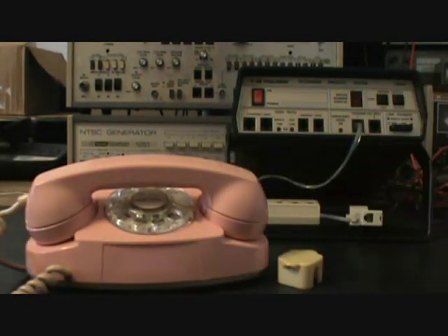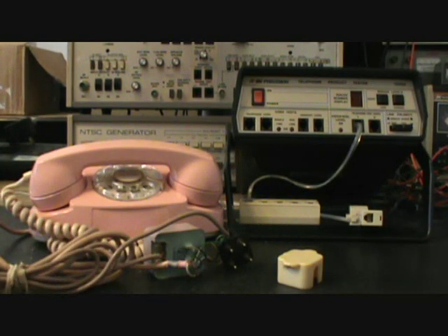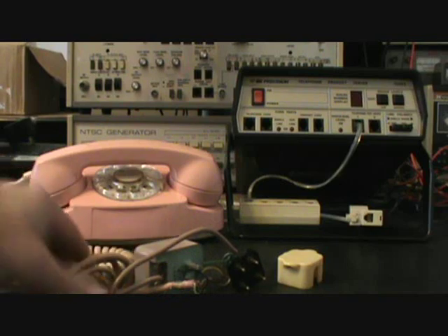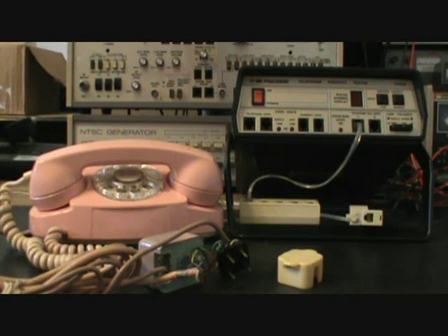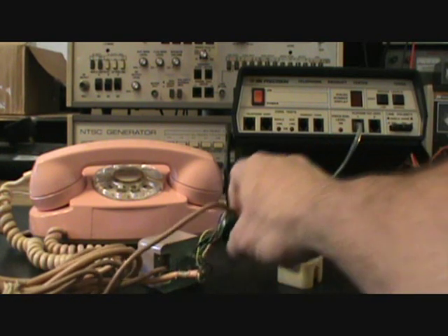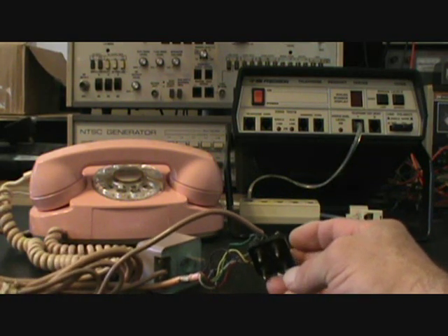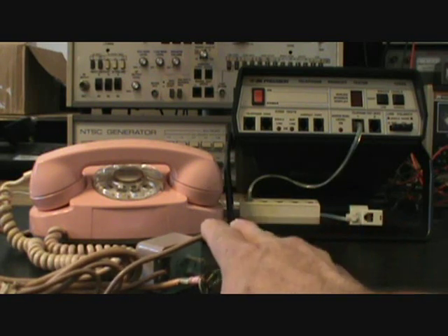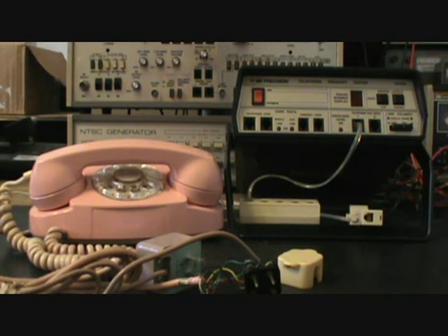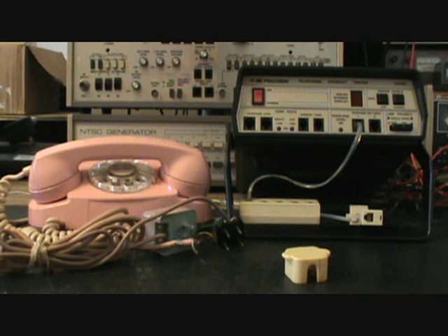We're going to go ahead and troubleshoot this telephone and get some things taken care of on it. We want to make sure that we wire up this transformer and get his light working. We want to go through the rotary and make sure that it's dialing out properly. We also want to save his original line cord, so we want to put a modular port adapter on it and make it so that he can plug this telephone in and have his light work. We're going to be going through the telephone and getting it straightened out for Ken.